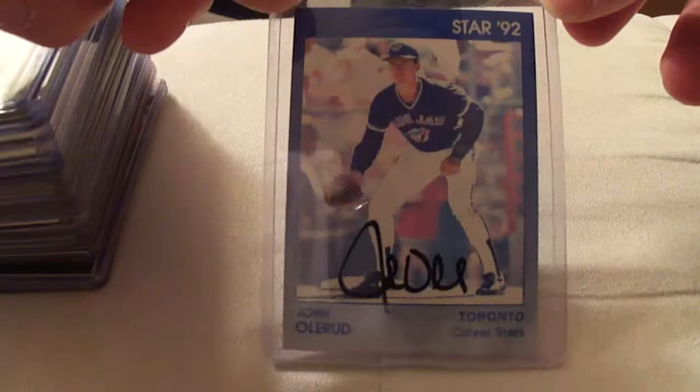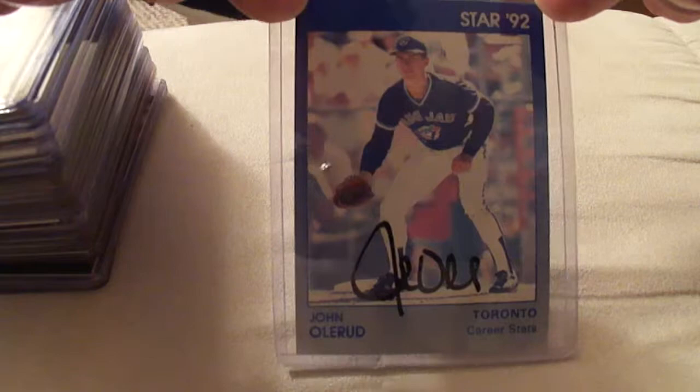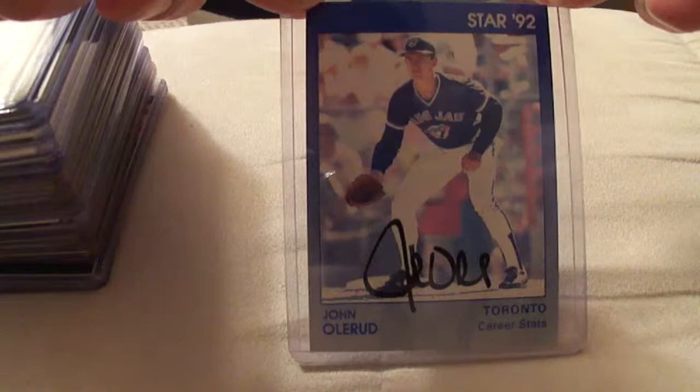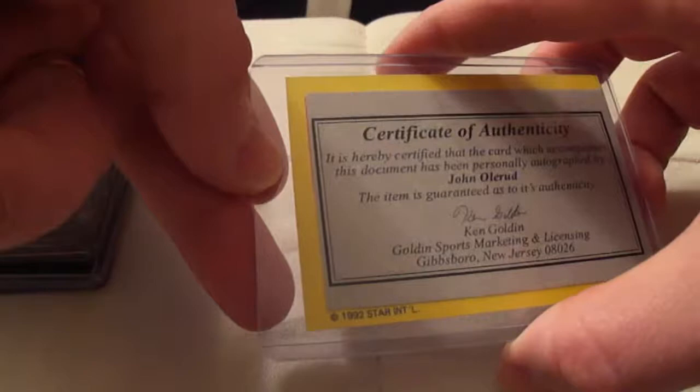Let's move on and get to the official autographs of Olerud. These are my collection of official autographs. The first card, I believe, is his first ever licensed autograph product — this is the Star Company card from 1992. From what I understand, this is the first licensed card that Olerud did for autographs. I've only seen it in the autographed version, and I do know that they were randomly inserted into packs. I bought this card off eBay, and it had this little handmade, homemade product — I printed this out at home, and it means absolutely nothing. The back of the card has stats from '89, '90, and '91.